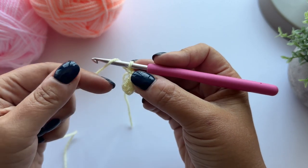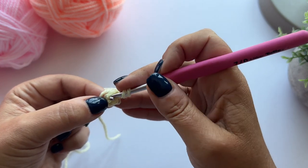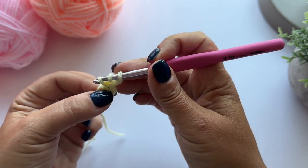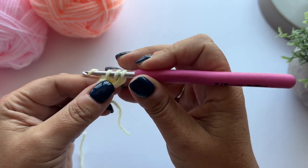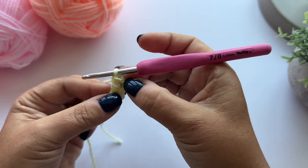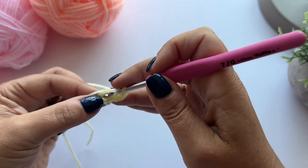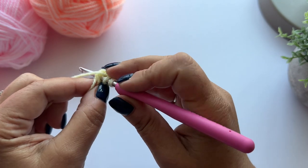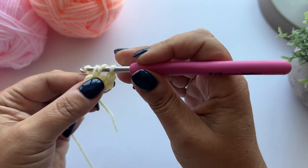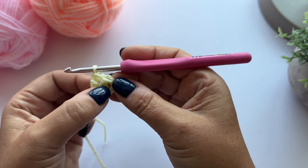To treble crochet, I'm going to yarn over, keep hold of my tail, and then pop my hook into that centre ring. Pull up a loop of yarn, then yarn over and pull through two loops, and yarn over and pull through two loops - that's a treble crochet. So yarn over, pop the hook into that central ring, pull up a loop of yarn, and then yarn over and pull through two loops.